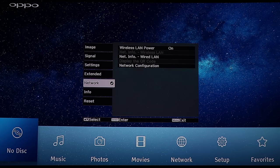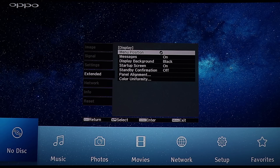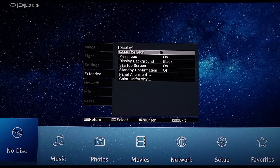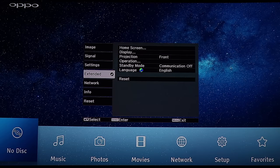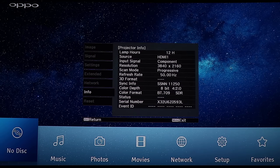Extended and network — that's where you have the normal things you can choose, how you want menus to look and all that. Network — normal network cable, wireless setup. Info is where you can see what resolution is currently running.